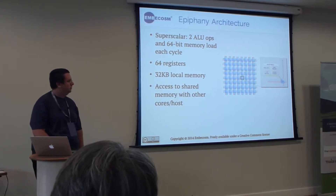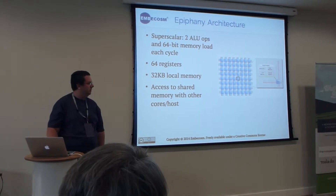Each core has only 32 kilobytes of memory, as well as being able to communicate with each other.